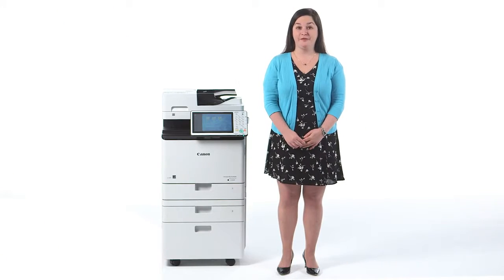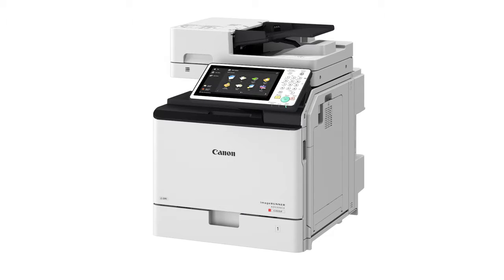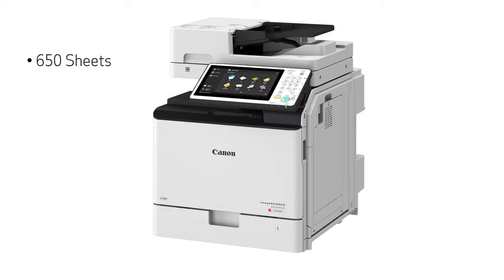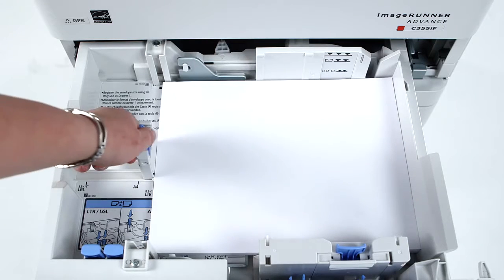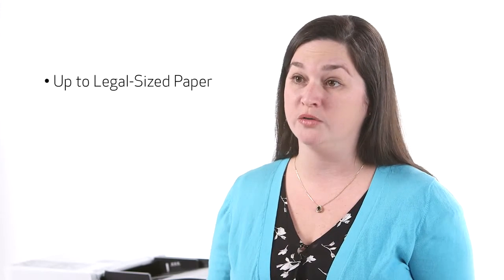The Image Runner Advance C355IF and C255IF come standard with one 550-sheet paper drawer. They also come with a 100-sheet multi-purpose tray, bringing the standard paper capacity to 650 sheets of up to legal-sized paper. This configuration is designed for tabletop use. All paper drawers feature a handle requiring only a simple pull motion to open, and the device can automatically recognize the size of the loaded paper, which can be up to legal size for all drawers.